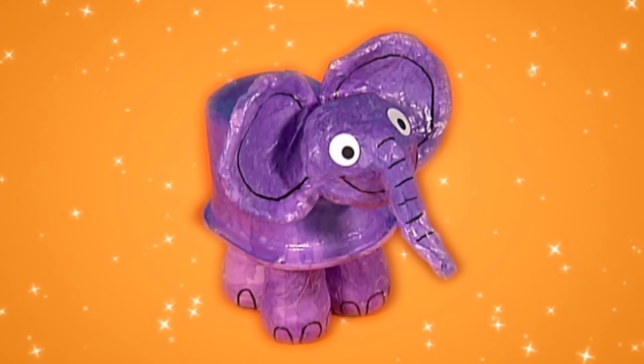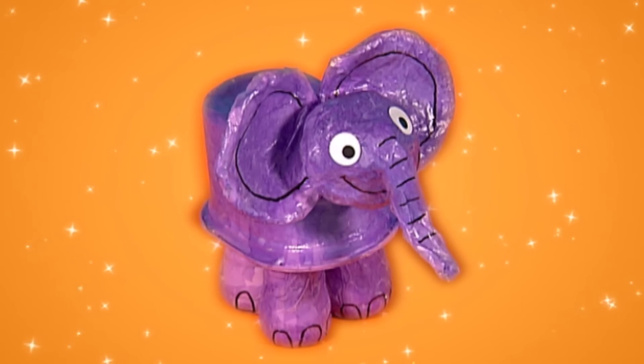Try making your own little elephant. It's great fun to make and you can play with it too.